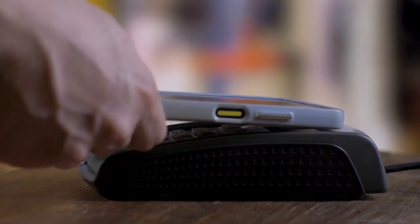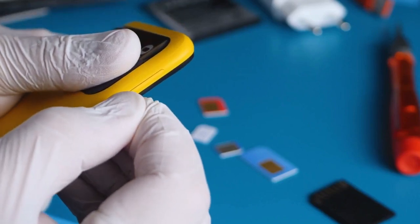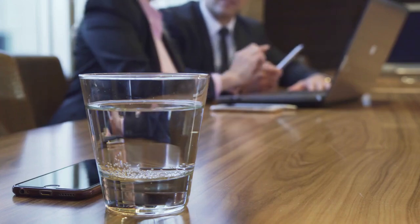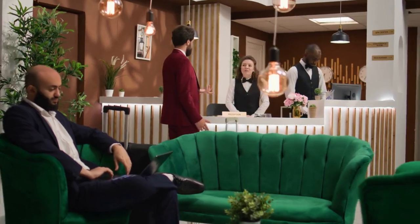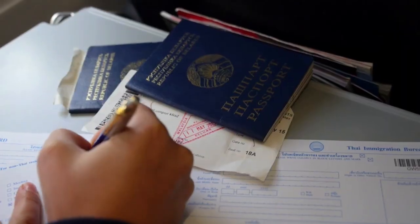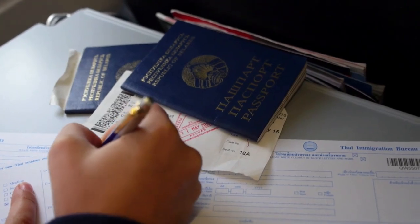If the scan fails, try again. Make sure your iPhone is positioned correctly and ensure that there are no metal objects interfering with the NFC signal. Sometimes, removing your iPhone case can improve the connection. That's it! Scanning your passport chip with your iPhone is a simple process that offers a convenient way to access your personal information. Remember to always prioritize security and privacy when handling your passport data.